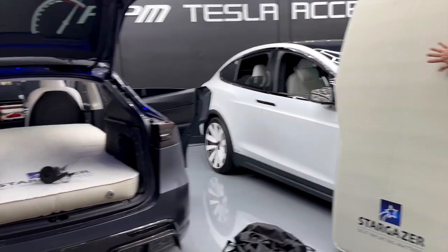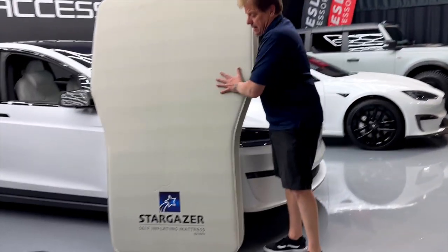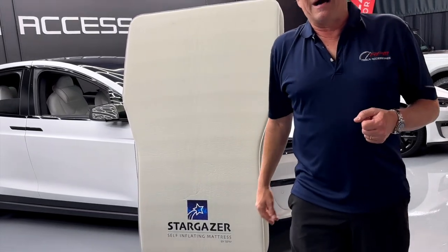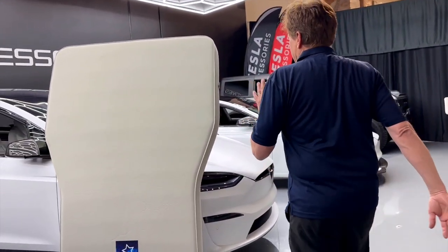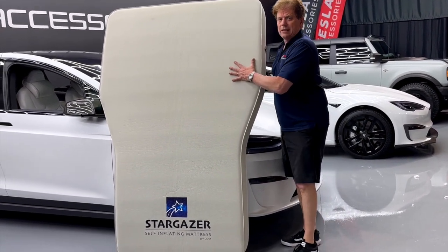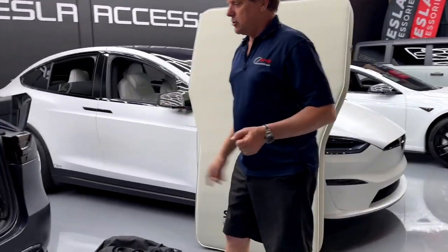This is also the state you want to use if you're keeping it in your house. Not only is this a great mattress to travel with, it's also an extra bed. You don't need to buy an inflatable air mattress — you can keep this under your bed. Storage-wise, as we explain on the website, we recommend you open the valve so it can breathe. You don't want to have the cells compressed all the time. Let's show you how to deflate it.